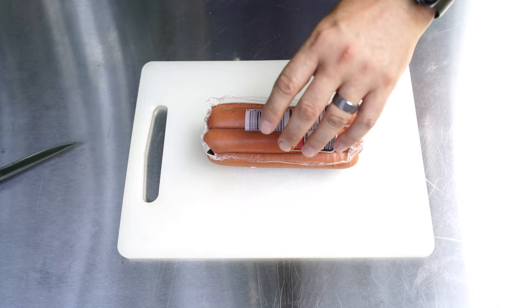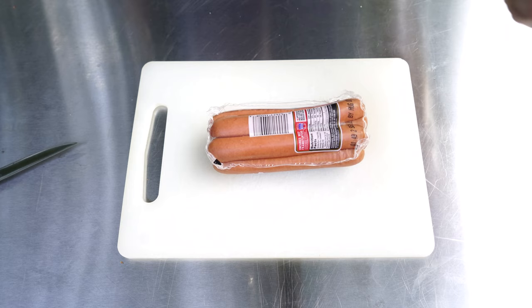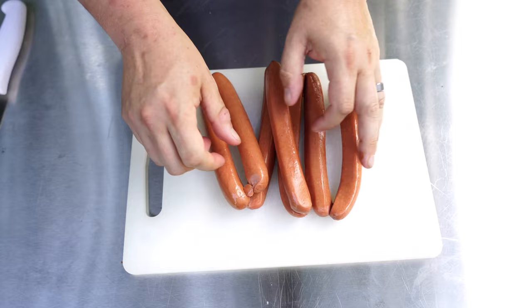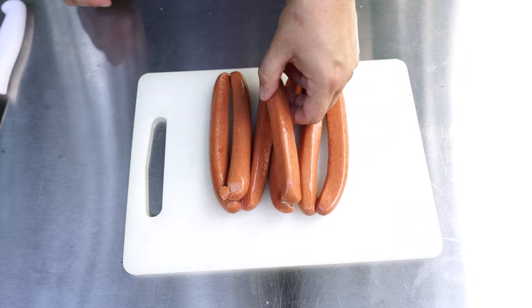Here we have our all-beef hot dogs. I love all-beef hot dogs, but you can use whatever kind you want. I prefer bun length, something like this. Let's go ahead and take these out. These dogs are still linked together with the casing, so I'm just going to cut those apart.